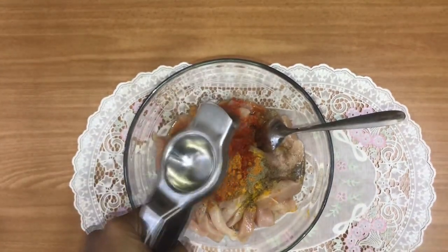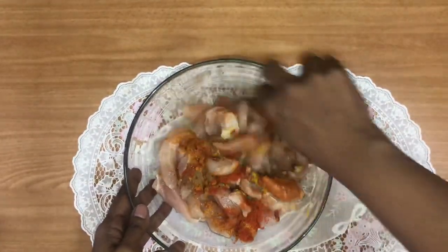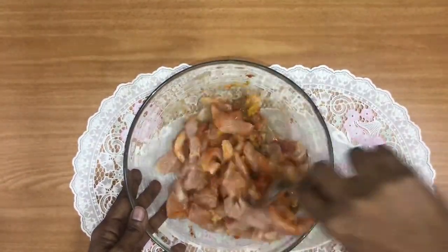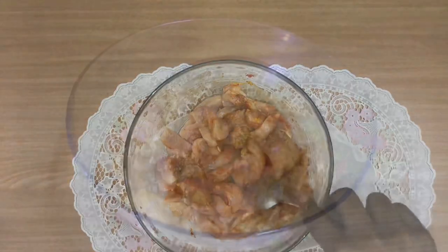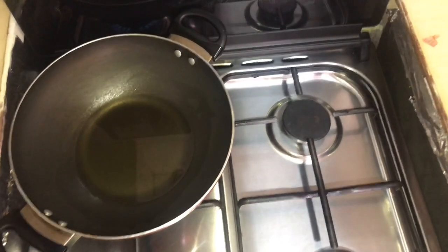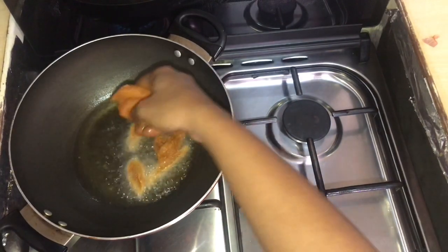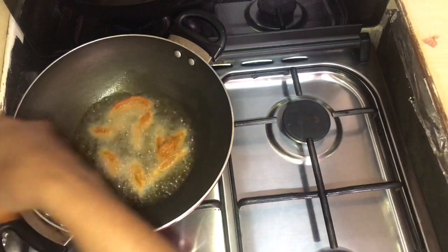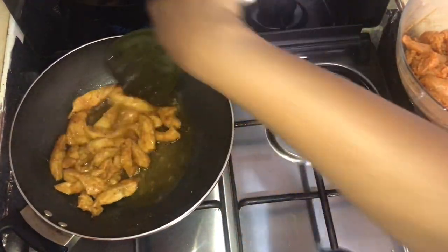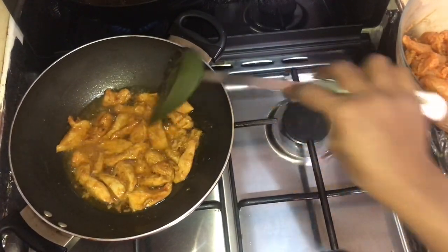Add 1 teaspoon salt, 1 teaspoon sugar, and 1 teaspoon of garam masala paste. Let's mix the chicken and then cook the chicken in the pan.